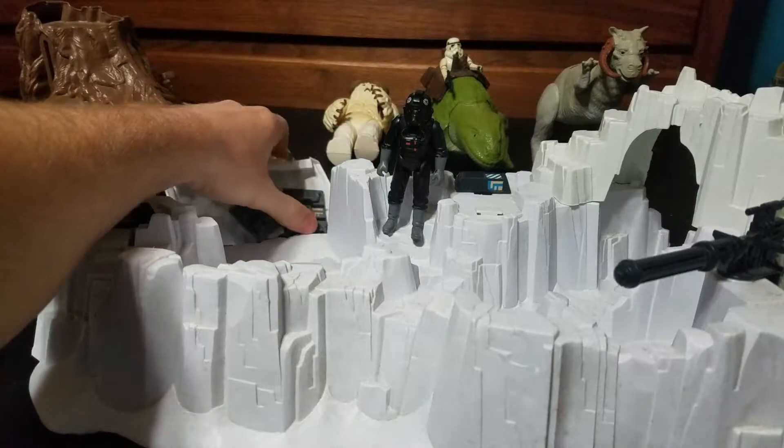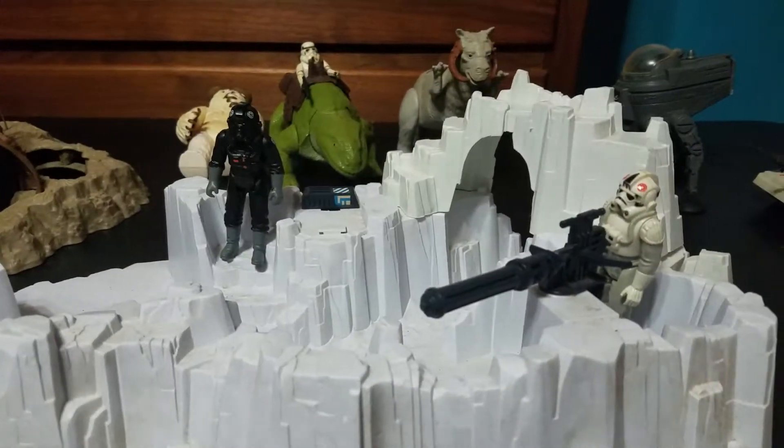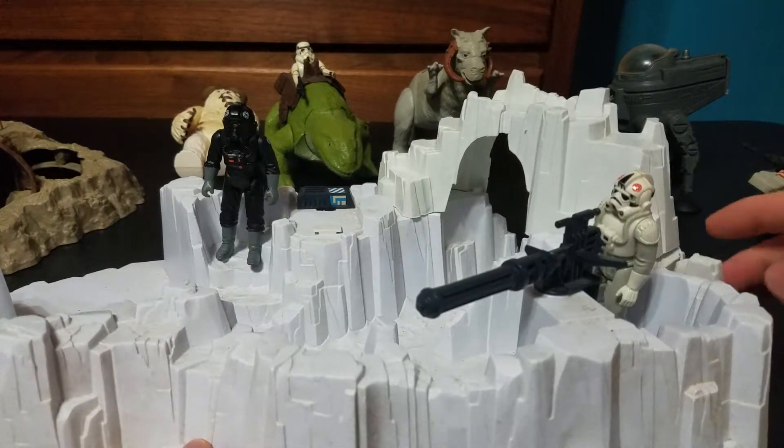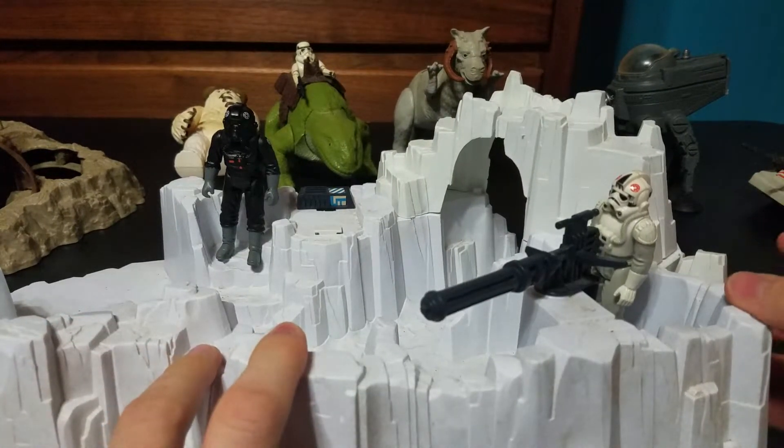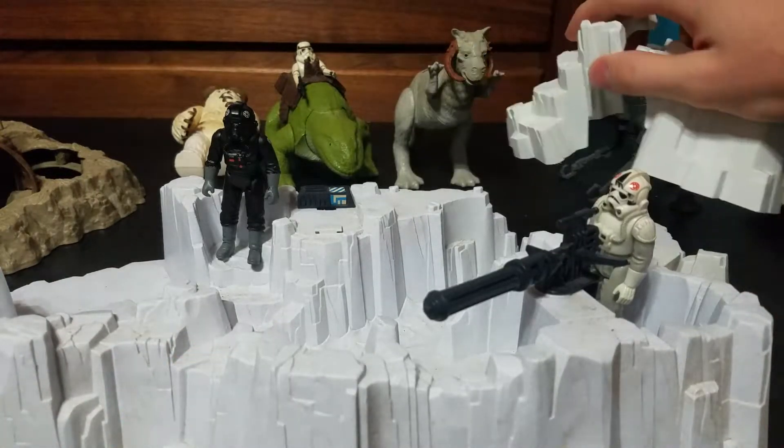I've always liked the playsets that exploded when you hit certain buttons. I think there's one over here as well, if I've got it set up right. I must not have it set just right, but this would explode off as well.